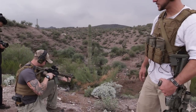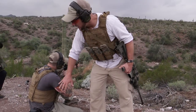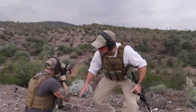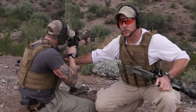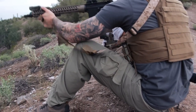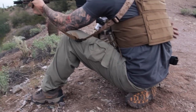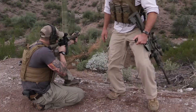Now Matt's going to get into a supported kneeling position. The most important things you're looking for here is that the carrier is not going to pinch you or rub you or start to chafe, and that it doesn't prohibit you from getting your arm out as a supported position on your knee, and that it's not too tight to the point where you can't sit down on your rear heel.